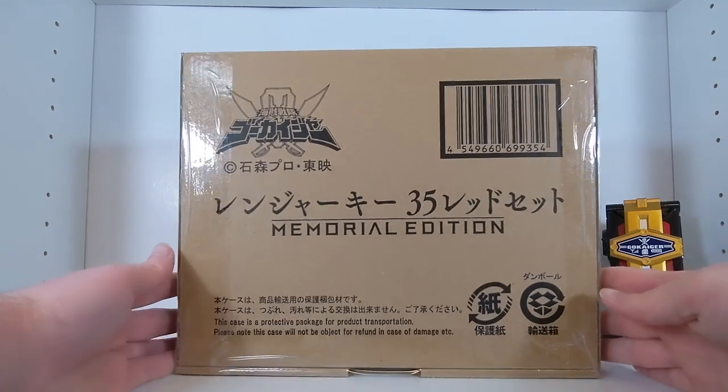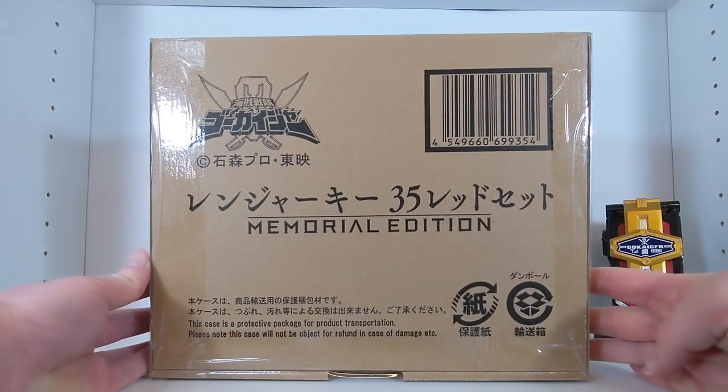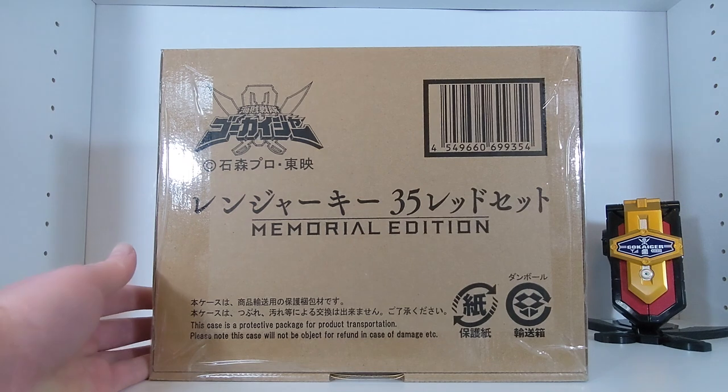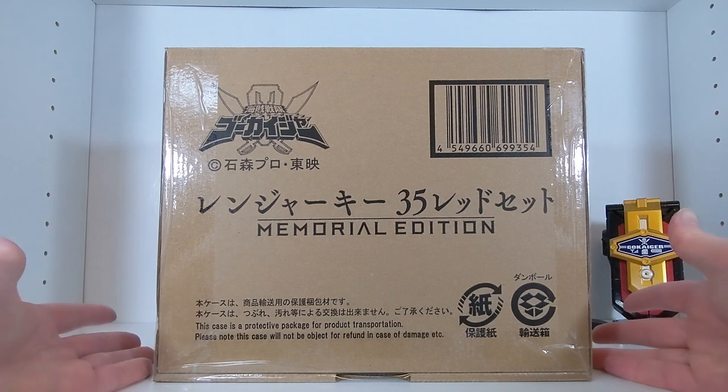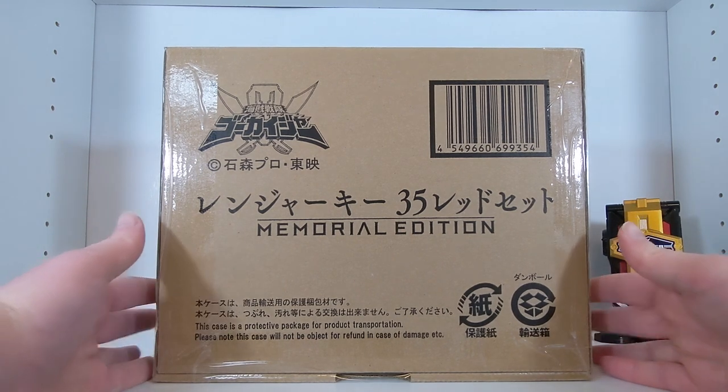No face cam for this one — I'm not as excited about this one as the Mobirates, I'll just say that right off the bat. It's not a bad set; it's a nice set.